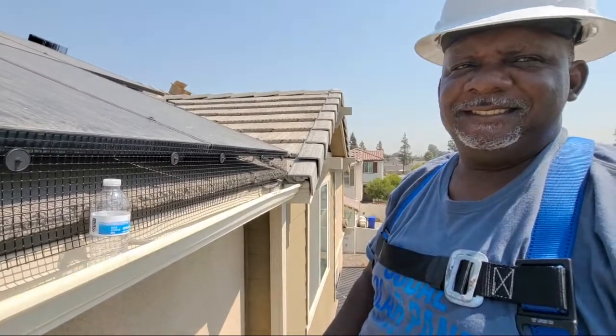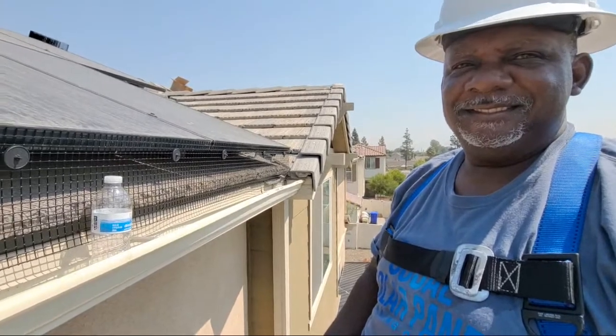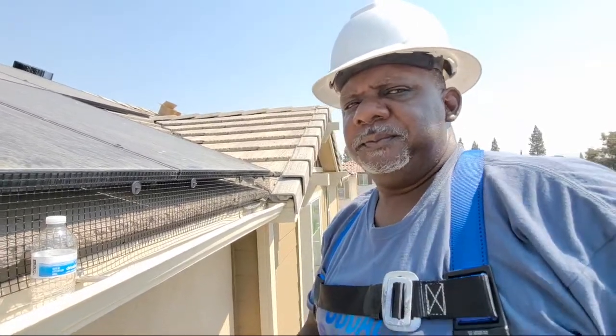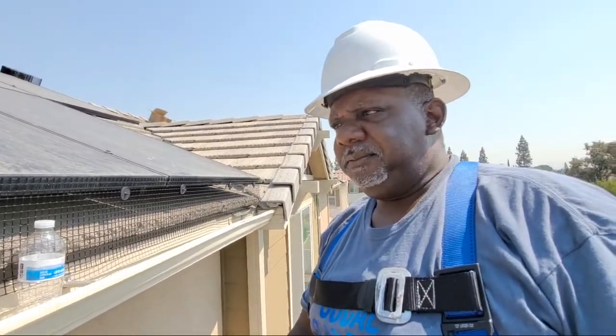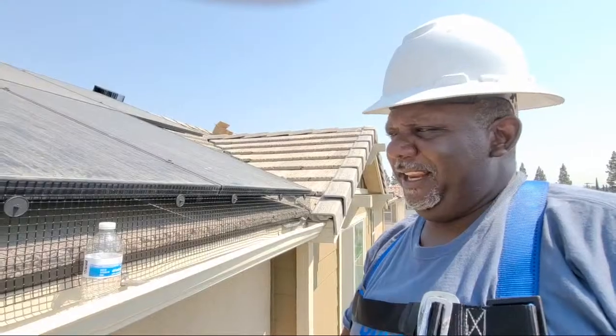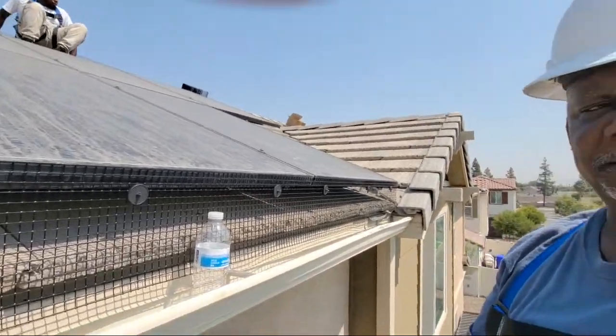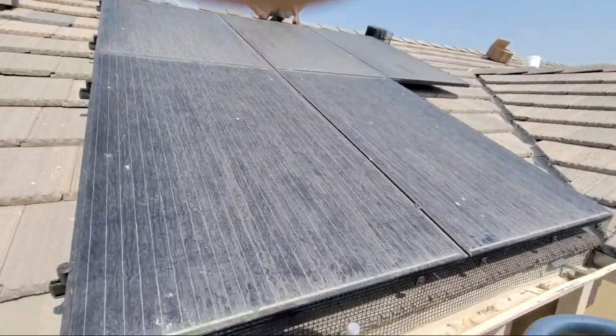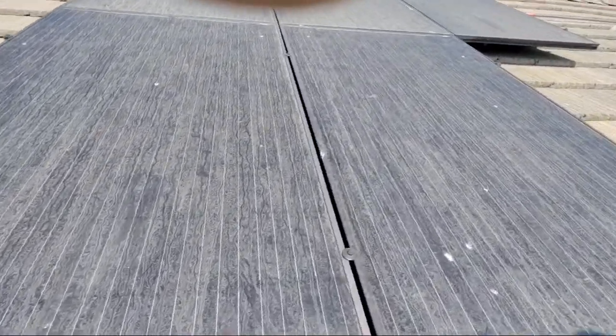B and B Windows asks: could you show us a video when you disconnect the panel to get the nest out? We do no disconnecting — are you talking about disconnecting the electricity, the power to the panels? When we remove panels, you don't want to do that. We don't do that — anything could happen and if it does, it's your fault. So don't do that.